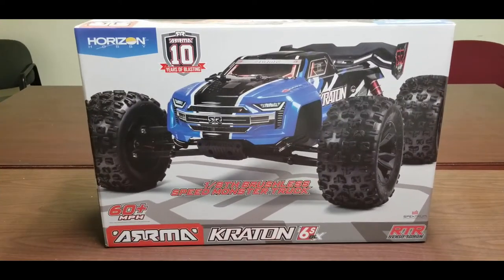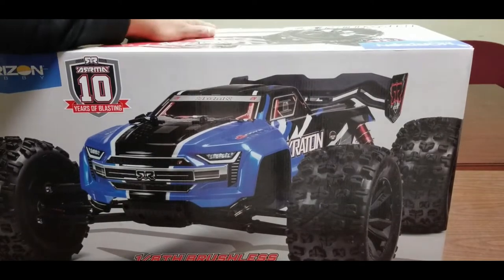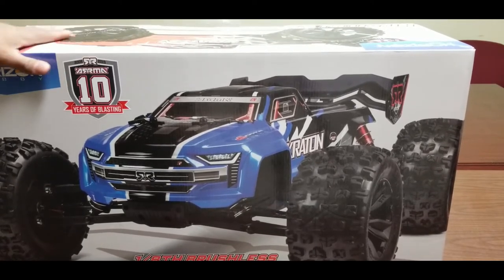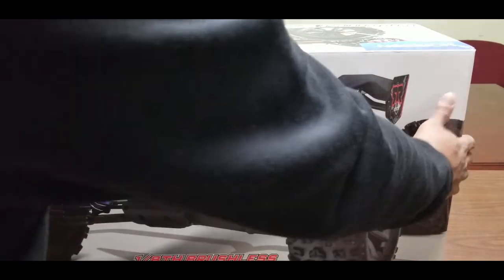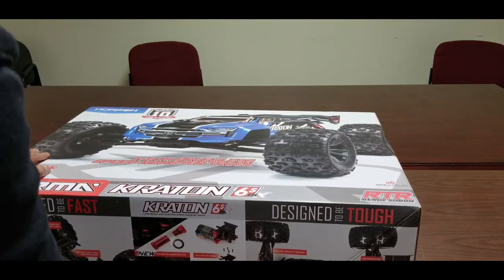Next up we have the Arrma Kraton 6S. I was on the fence between this and the Super Rock Ray, but I couldn't decide on either one — so I got both of them.